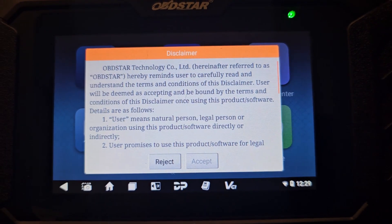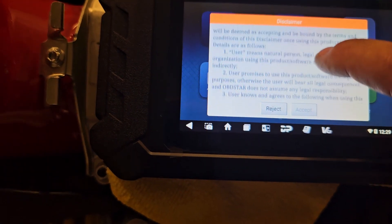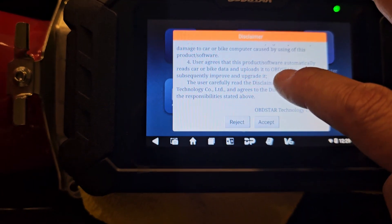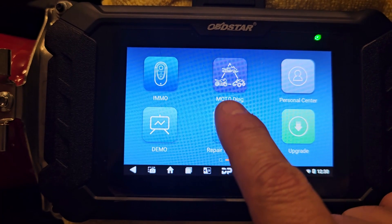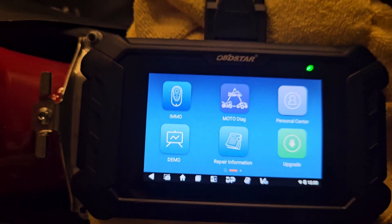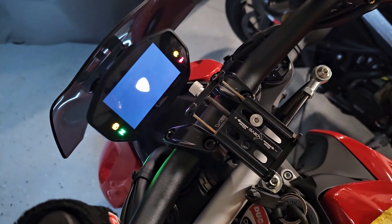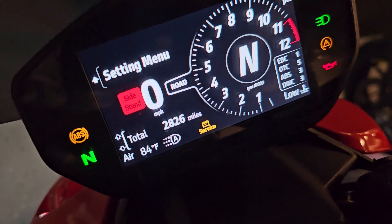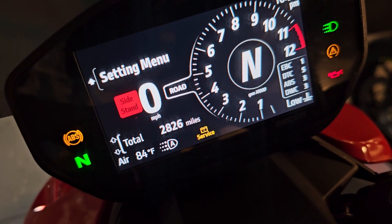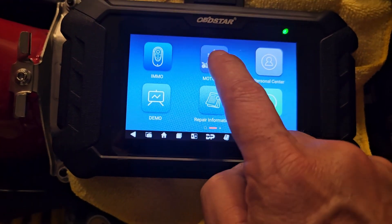On the screen it says accept or reject. To accept, you scroll all the way down and hit accept. Then you have Moto Diag right there. I'm going to turn on the ignition. You can see we have a little service light in yellow at the bottom. I'm going to go ahead and hit Moto Diag.